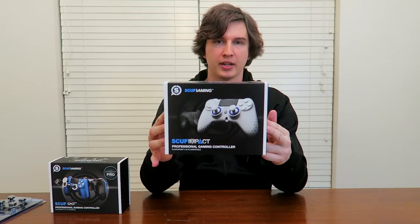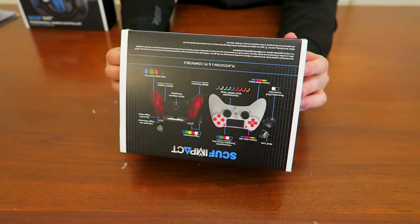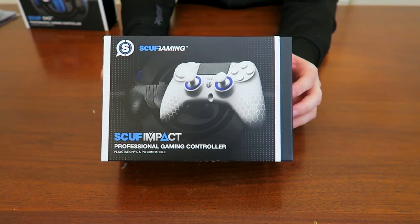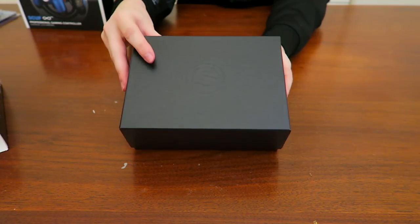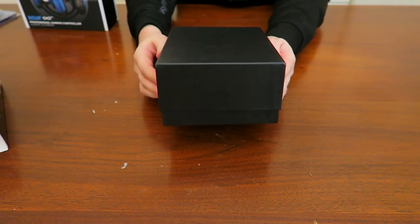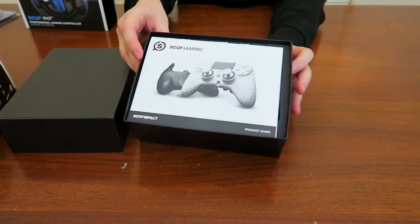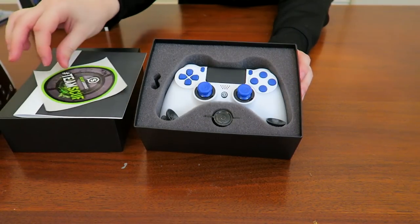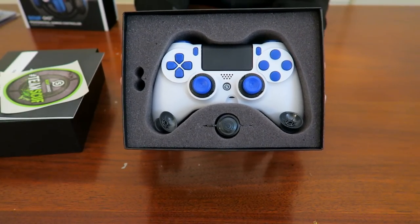Let's jump straight into it with a quick unboxing of the Scuf Impact. If you order one of these it'll come in a box just like this one, with a little bit of instructions on the back and social media stuff. You slide the paper out and it's inside a Scuf box which you just lift upward. There's almost certainly going to be a little bit of paperwork on top — an instruction manual, usually a sticker pack of some kind — and finally we have the Scuf Impact controller itself.